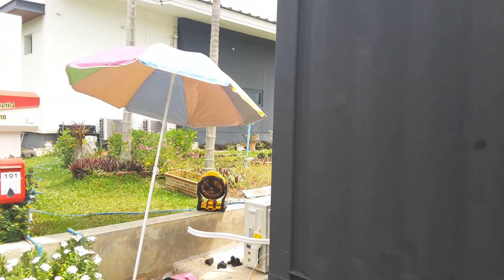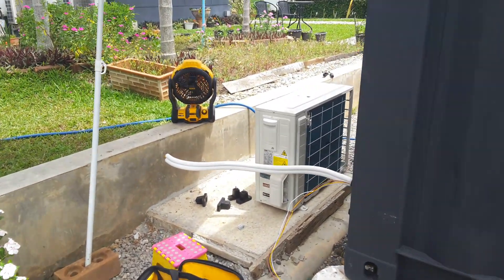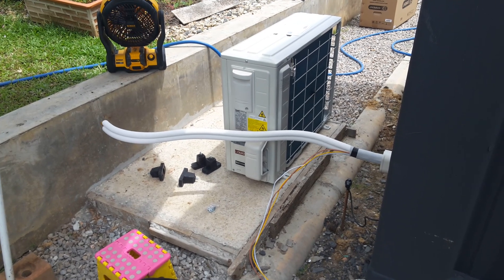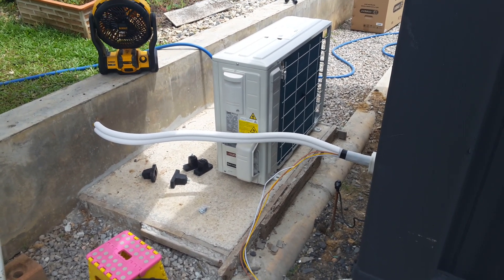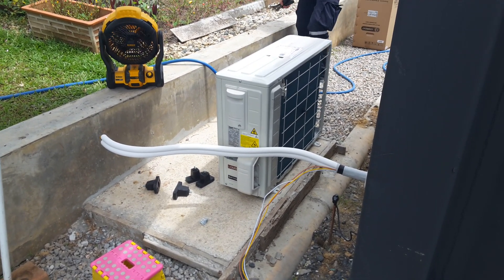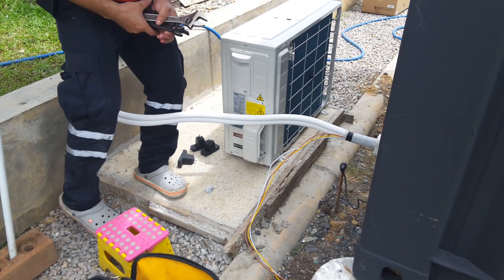The last stage here is to put the compressor unit on the pad. The reason the pad is outside the container is I didn't want the vibration being felt inside. If it was hanging on the wall there could be vibration issues, so this way it's not going to be vibrating on the wall of the container — it's going to be on this purpose-built pad outside.